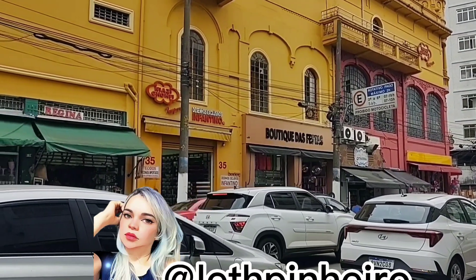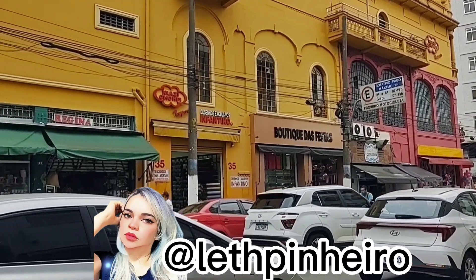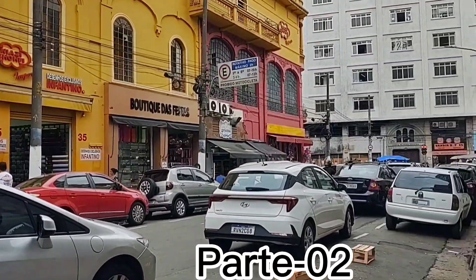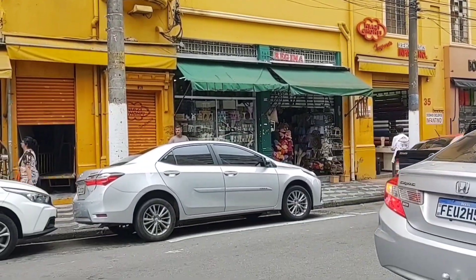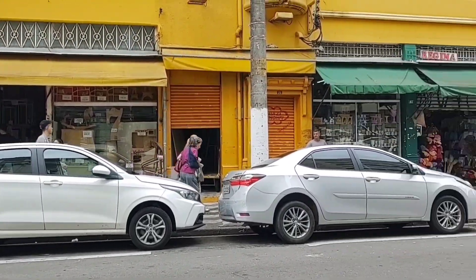Hi guys! I'm Alete Pineiro, and today's video is part 2 of the Regina Artesanato store — an MDF and decoration shop. Today I'll be showing the party decoration items section.